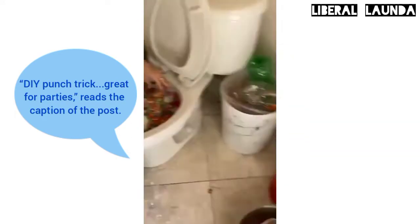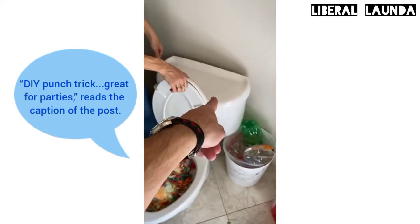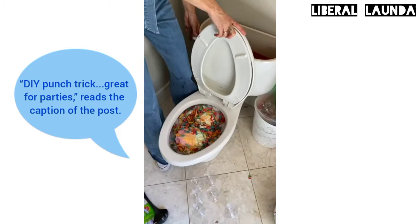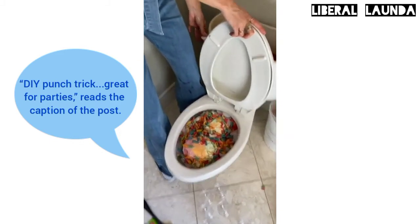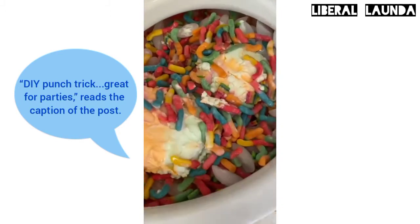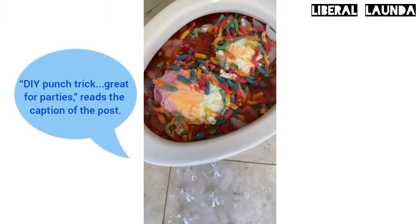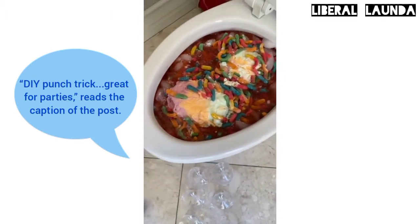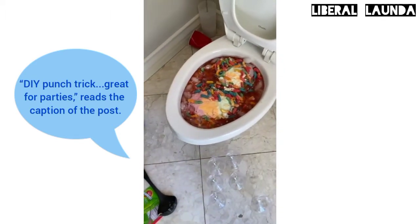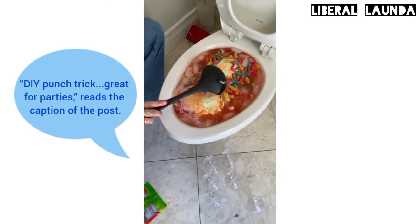I think people are going to like this. Yeah, they're going to love it. I'm going to flush it. Should we take off the lid so we can see? It could overflow, so we're not really sure. Oh, here we go. Wow, it's filling up. There it is. That's incredible. Here it comes — now it's all mixed in. That's great.